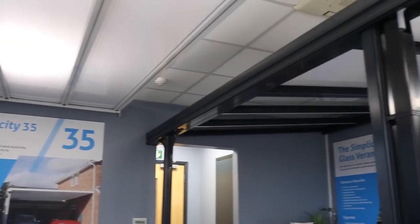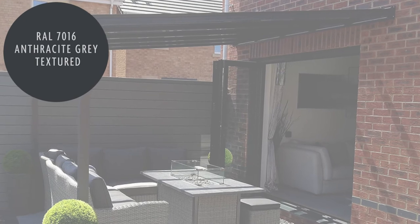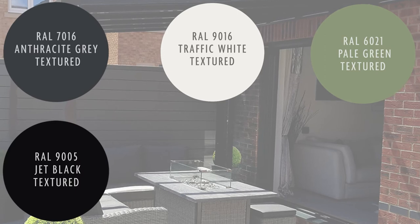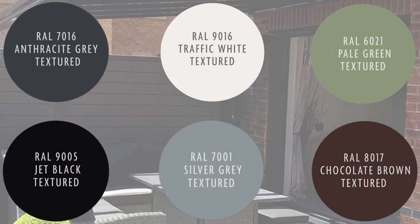All our systems are available in our six standard texture RAL colours: 7016, 9016, 6021, 9005, 7001 and 8017.